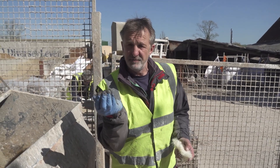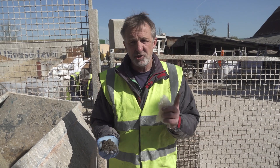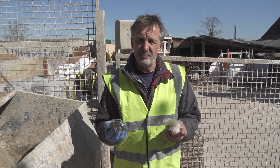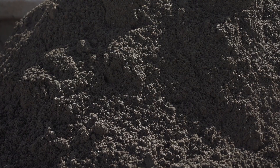Lime screed floor is made up of a number of components — aggregate being one, fibre being another, and the binder we're using is an NHL5. NHL5 is the strongest of the natural hydraulic limes. These floors need to go off more quickly, and flexibility and breathability is less of an issue in this situation, but you need that extra speed of set generally. So these will be blended up in the mixer and we'll take them across the floor.